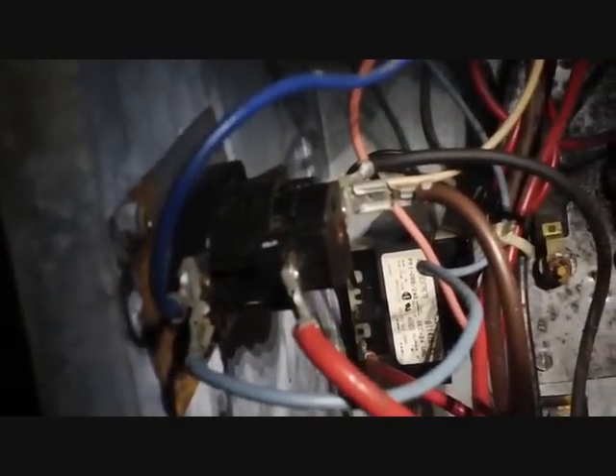Looking at a very old Goodman air handler and the complaint is that the fan runs only in emergency heat and not when it's called for heat or cooling. The reason usually is this bad boy right here — the Goodman blower relay, stack relay.